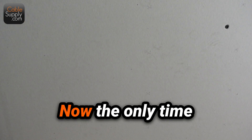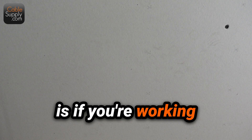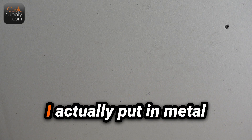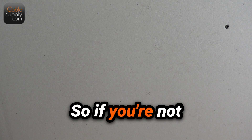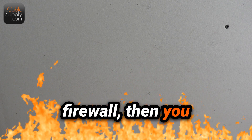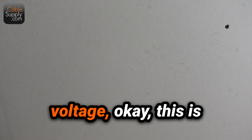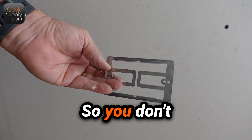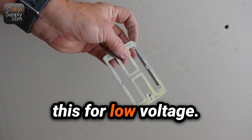You don't need to put a blue box. The only time you have to put a blue box in is if you're working on a firewall — then you're going to have to have something in there. I actually put in metal boxes on firewalls; that's even better. So if you're not dealing with a firewall, you don't have to put in a blue box or a metal box or anything else. And this is just for low voltage — this isn't going to work for 110. You don't want to use this for a 110 outlet; you want to use this for low voltage.